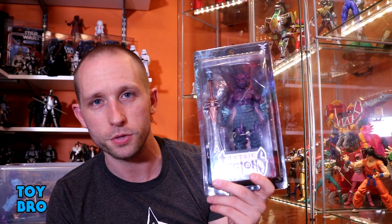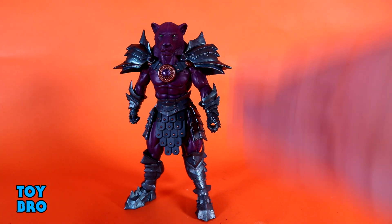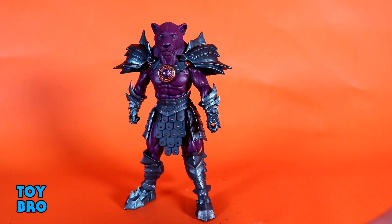Let's pull this purple guy out and take a look. Here he is out of the package — our Purrrplor figure. Something I've really been looking forward to, and it's not just because I have Kalros to pair him with. It's because I have a fondness for Panthor, which is obviously what the homage is to here. I just have a lot of fond memories of that toy as a kid and I've always liked the big purple evil cat.